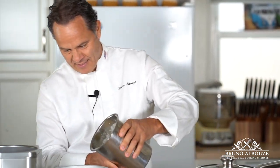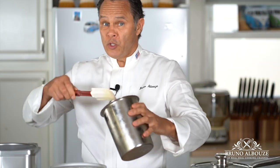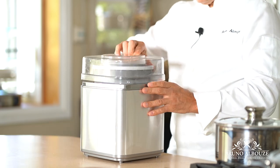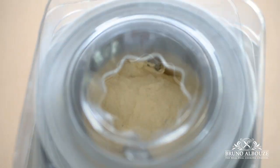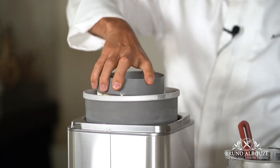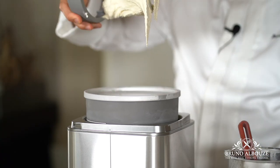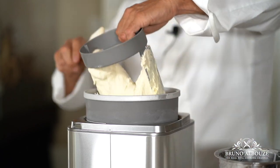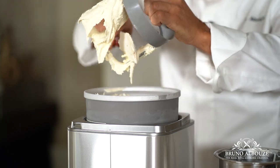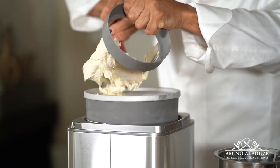Now, churning time. Needless to say that the ice cream is at its best right after churning. In some high-end restaurants, though, they use a Paco Jet, which can turn a hard-frozen ice cream into an ultra-fine texture within seconds. But that's a $5,000 toy.